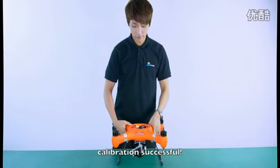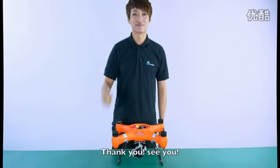Calibration successful. Thank you. See you.